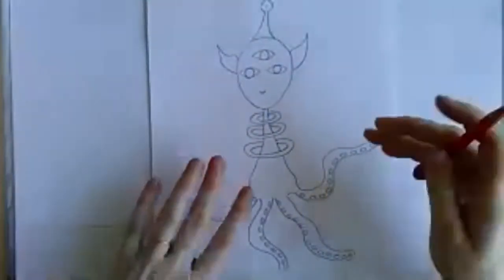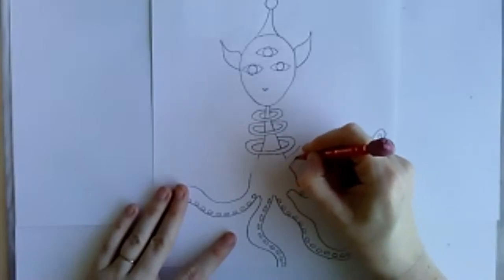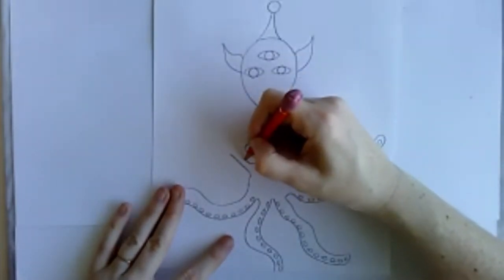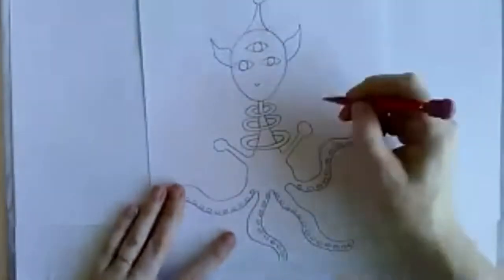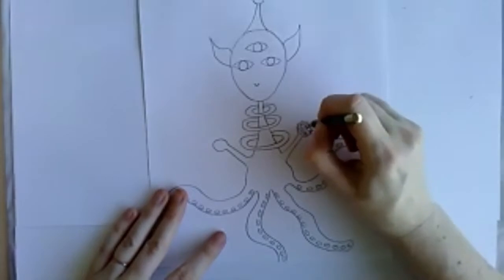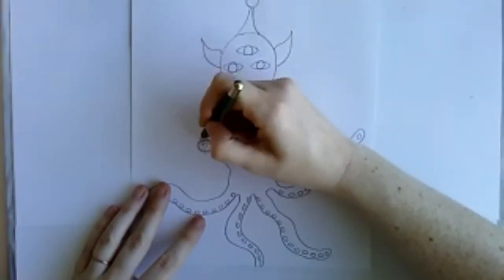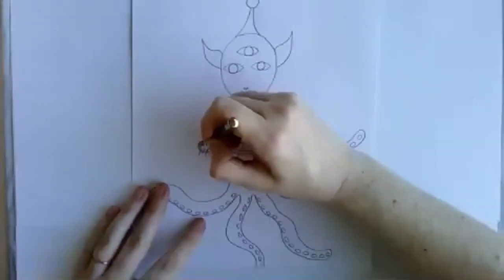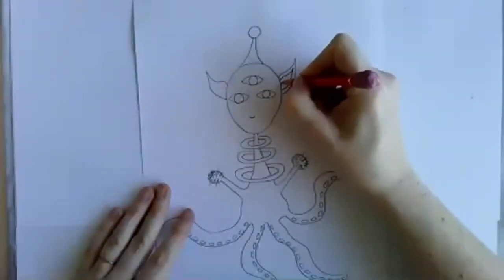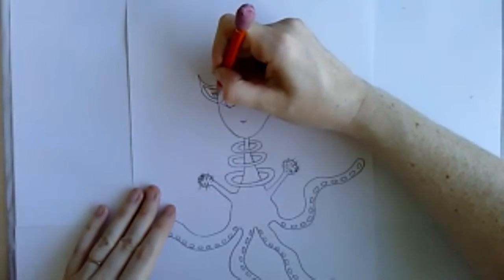He's a happy little alien. I'll give him little arms that come out — maybe his hands are really hairy. He's got hairy arms and hairy hands, and maybe there are details inside the ear. With aliens, it's really all about the details you add in.